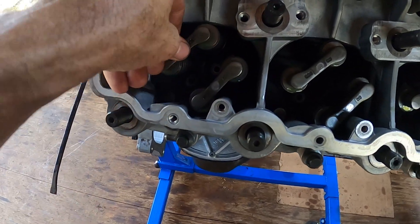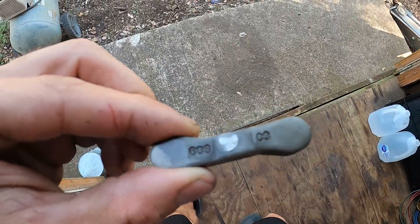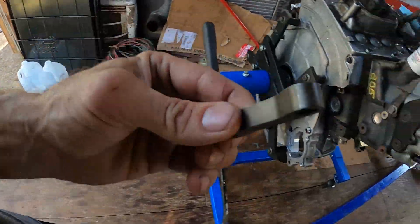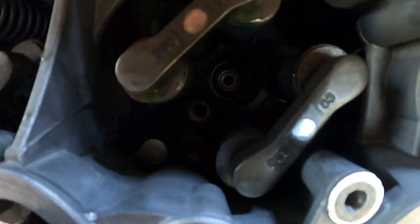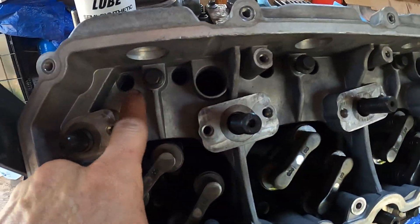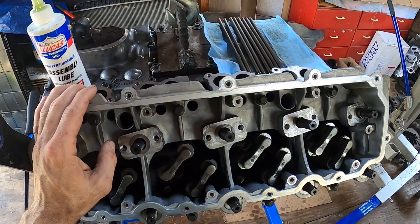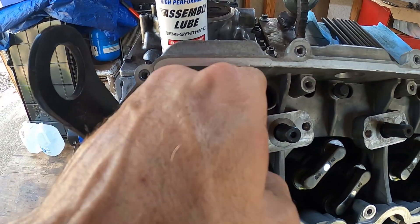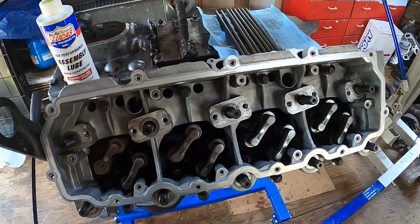I went ahead and lubed the top of these valve stems with some Lucas oil and put on those pieces. The wording is the same all the way down — you've got those three numbers to the left and then the C3 or whatever it says. I put the three numbers down on all of them so they're all the same orientation. Now for the push rods — they go in these holes right here. You want to lube both ends because both ends see constant friction. It's a good idea to get a flashlight and shine down in there to make sure you have it seated; you don't want a bent push rod.